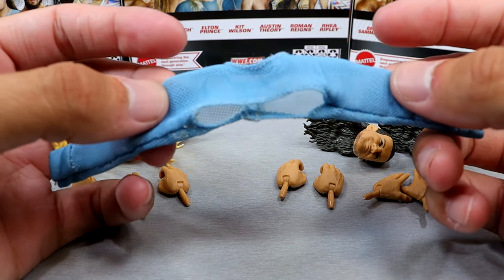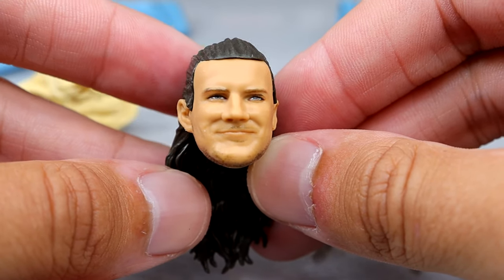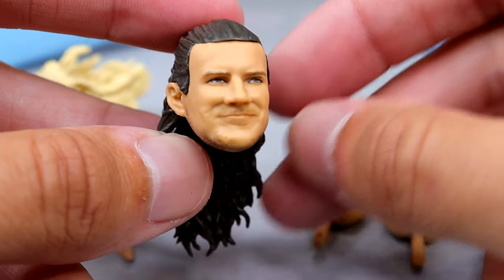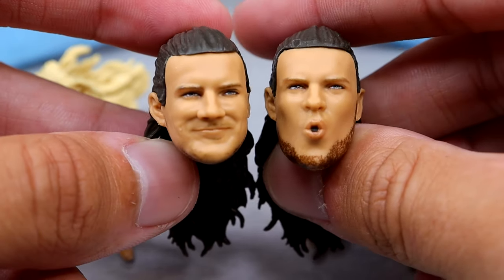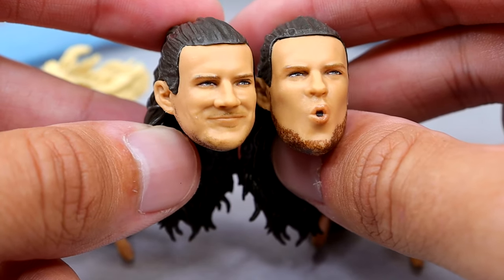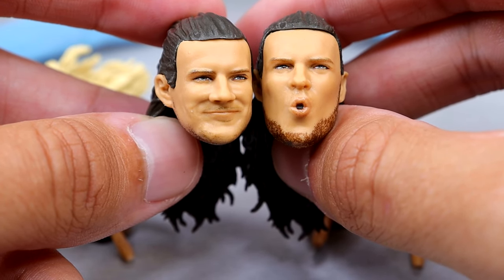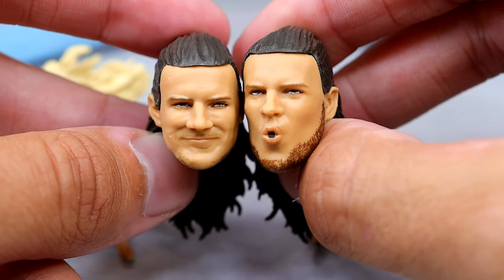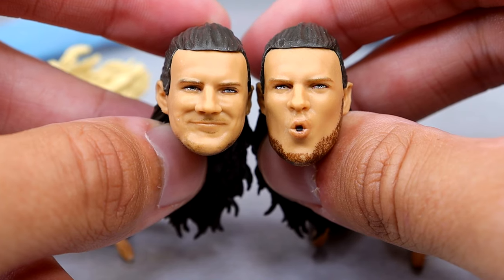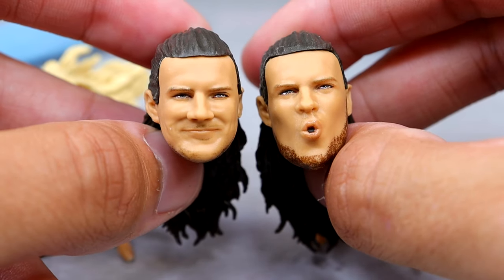This is the only cloth goods we got in this wave besides Pete Dunne's jersey. For Kit Wilson's head sculpts, you have this smirking face which looks like him — he's kind of got a five o'clock shadow beard with a thinner chin strap. Then we get another interchangeable head which is a sort of reaction face. The beard is darker which is a bit odd, but you could use it for a lot of different things. Both look like the character, so no real issues there.